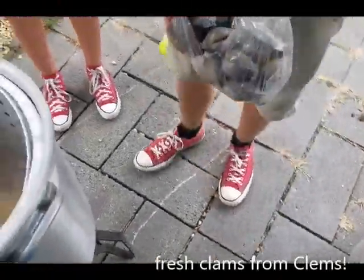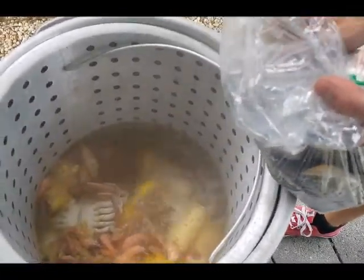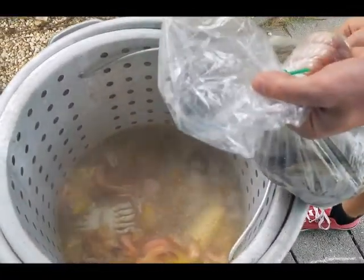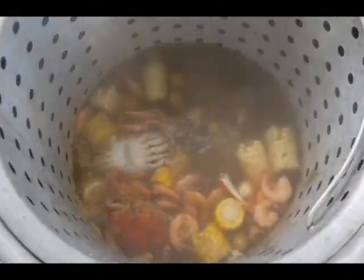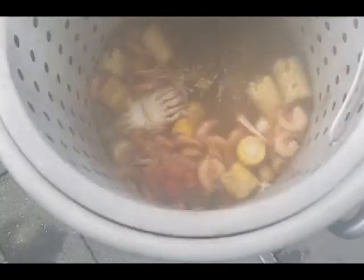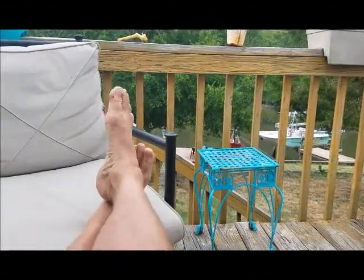And it's about to have some clams in it. We got these clams today at Clem's. Don't let them splash up on you — go ahead and put them in nice and easy. Throw them clams in there! Now we're getting some clams. We're gonna bring that back to a boil and then we're gonna be done — come back in a minute waiting for that water to boil.